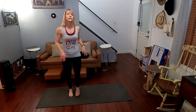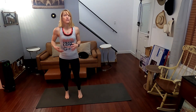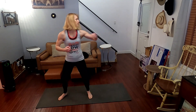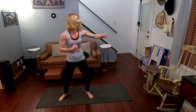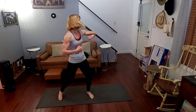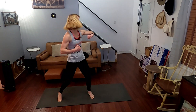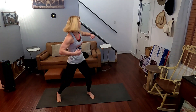All right, 3, 2, 1 — go. Elbow, back, 1, 2, 3, 4, 5, 6, 7, 8, 9, 10.